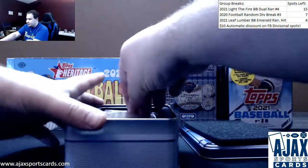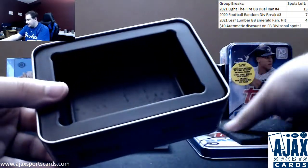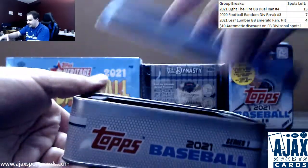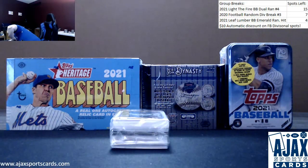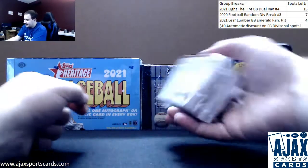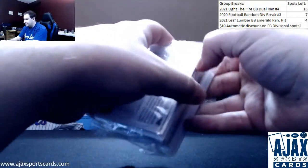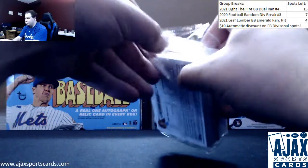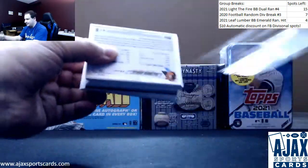The big draw to these is the exclusive 70th anniversary chrome. I keep saying I think they're going to be worth a decent amount of money, because they're only in these tins. They don't make millions of these tins, and it's a big checklist. So I still think that's going to be a valuable card down the road. Everyone likes shiny stuff.